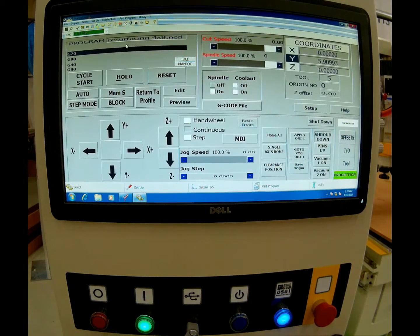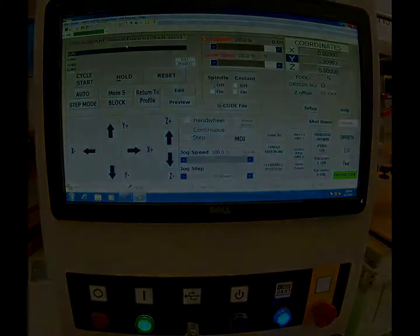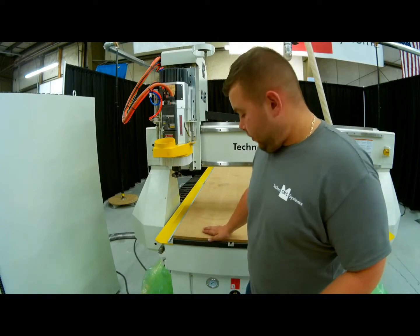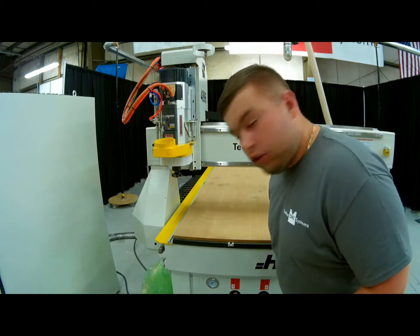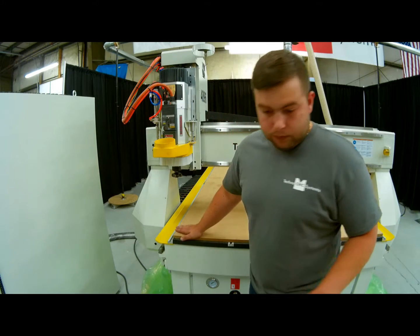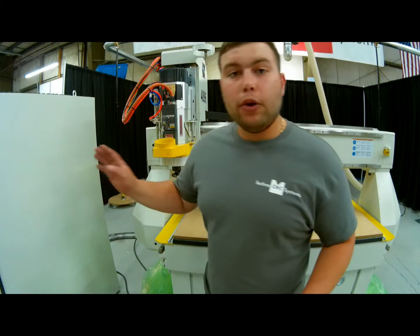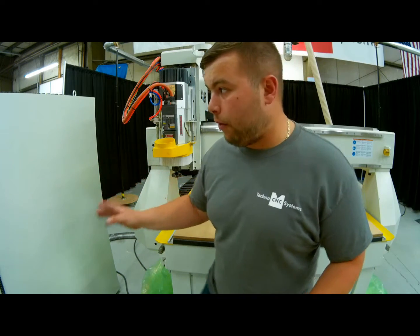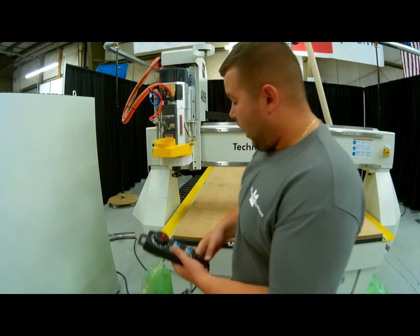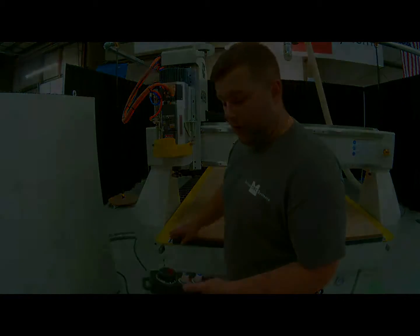Now we're ready to set our origin, turn our vacuum on, and run this program. I have my vacuum pump on and all four zones open so that it's holding down my entire sheet of MDF. Now I'm ready to set my origin. I put the controller onto hand wheel mode, which is our manual pulse generator, and now I'm going to carefully move the gantry to where I would like my origin to be.